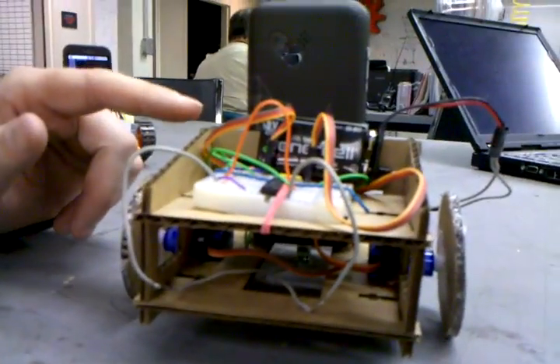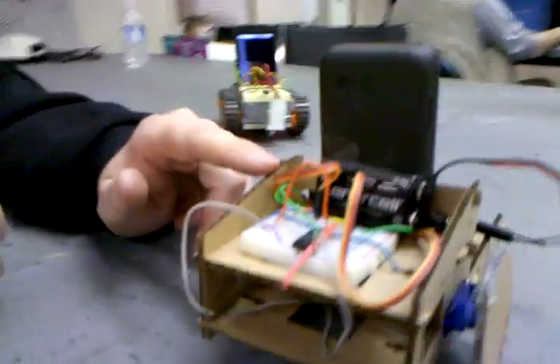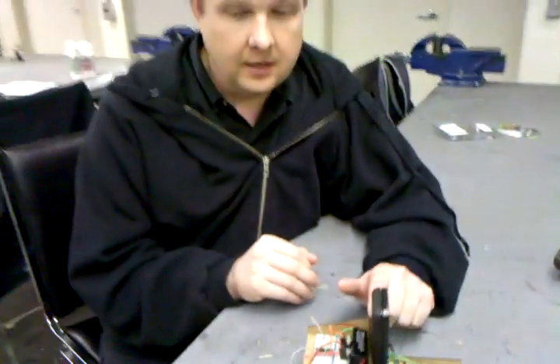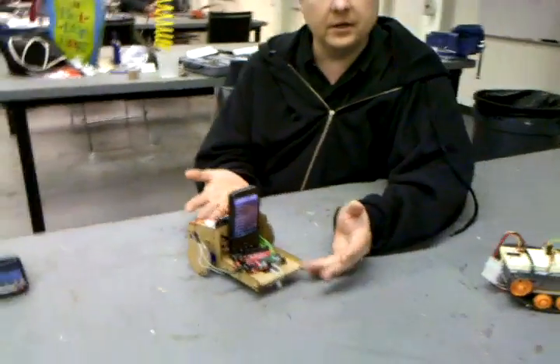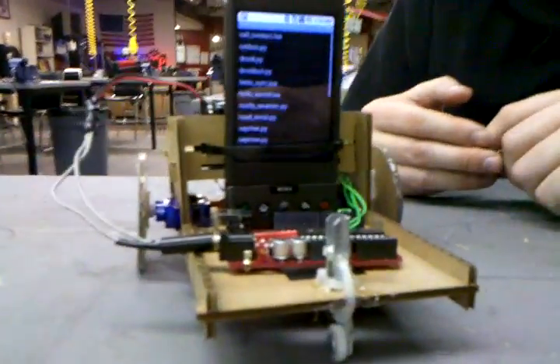We originally thought we were going to use acrylic, but we actually got some cardboard out of the trash can and lasered it and assembled it. It was sturdy enough, and obviously we're into inexpensive, so it became free, so we stuck with that.